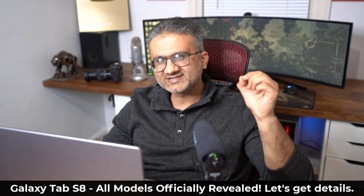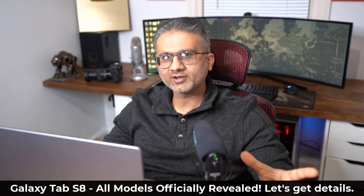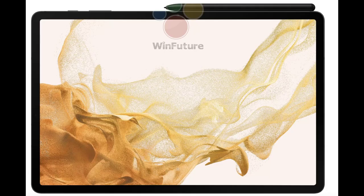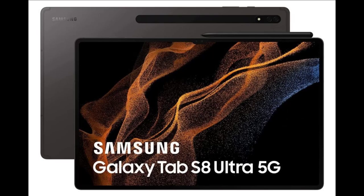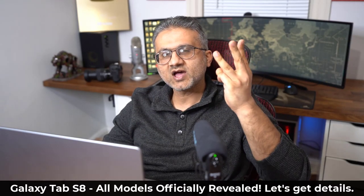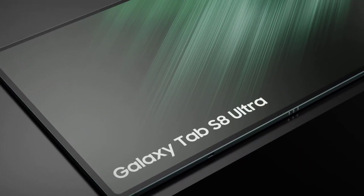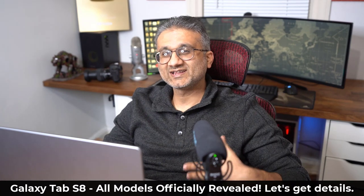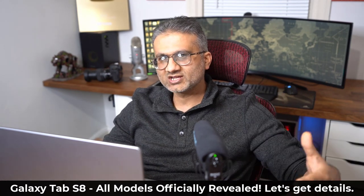Hey guys, Saki here from Saki Tech, and in today's video we are going to be talking about the Samsung Galaxy Tab S8, S8 Plus, and the S8 Ultra. There are going to be three Samsung Galaxy Tab S8 models, and something crazy happened just a couple days ago — Amazon Italy actually listed all three of these tablets for sale, obviously by accident, but in the process they leaked all the specs. So we know exactly what we are getting before the product is released.